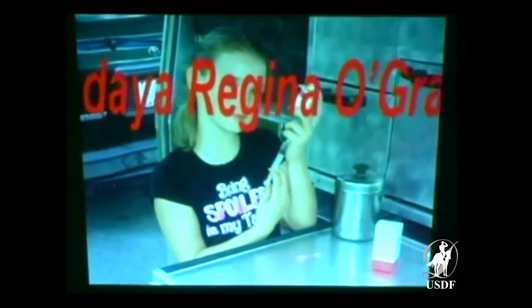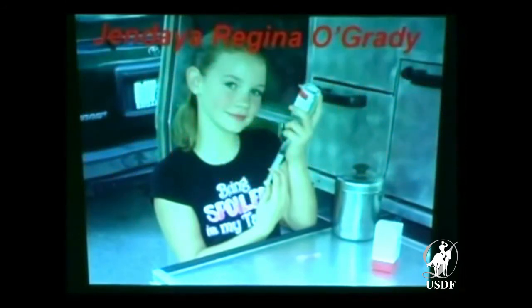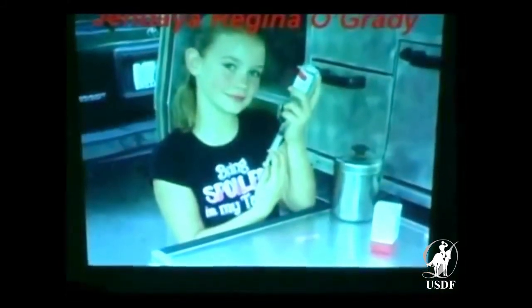If people think the horseshoe fairy makes my world go around, this is what actually makes my world go around — this is my daughter, Jindaya Regina O'Grady. Thank you very much. I hope that was helpful rather than trying to tell you how to shoe your horse.